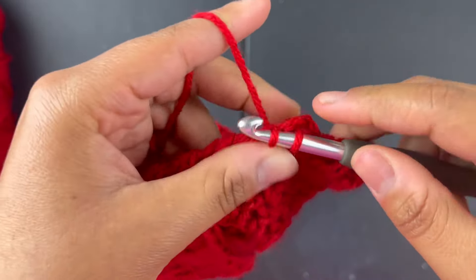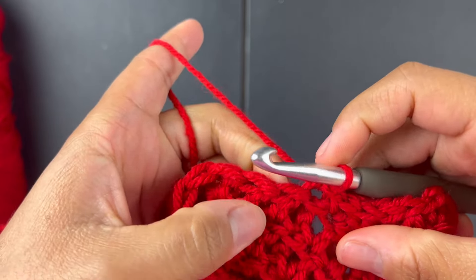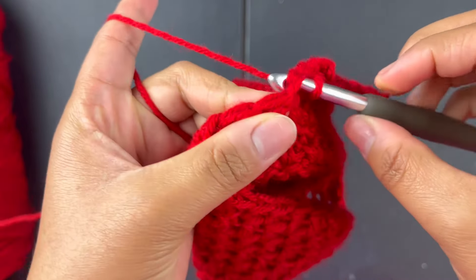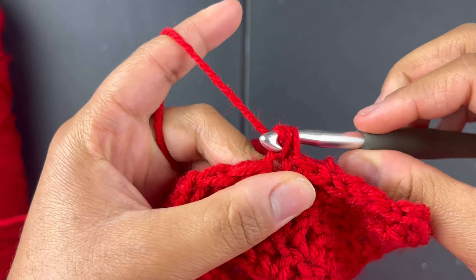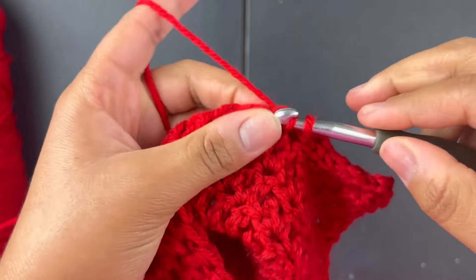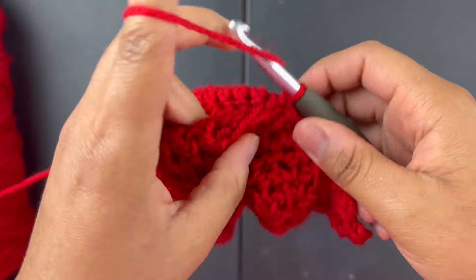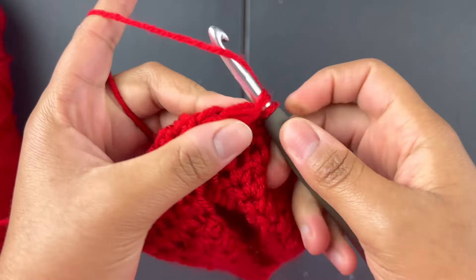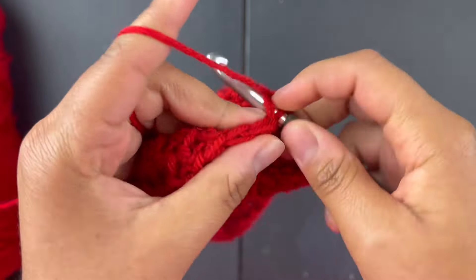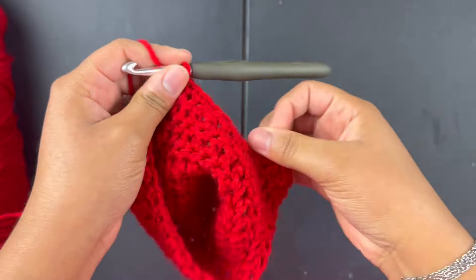Slip stitch all the way to the bottom. At the very first stitch at the bottom, go through and do a single crochet, then do single crochets all the way along the side — go into the next stitch, do a single crochet, next stitch, single crochet. Go through, yarn over, pull through, yarn over, go through two — that's a single crochet. Just do single crochets until you get to the other side.